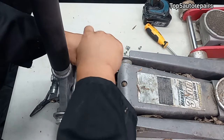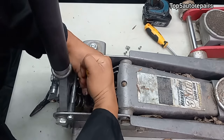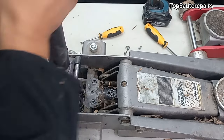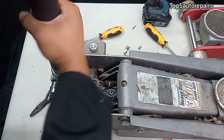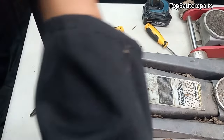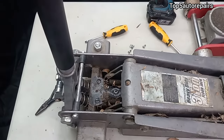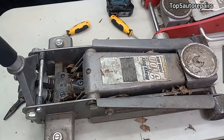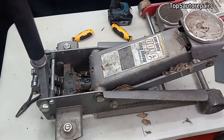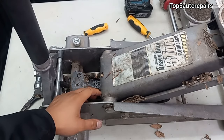Go ahead and tighten it up all the way. Alright, so here's the moment of truth — let's see if it works. Let's go ahead and turn this handle clockwise. There we go, finally locked in place. Let's go ahead and pump it up. So there you go — that's how you fix a floor jack that won't lift. Thank you for watching.